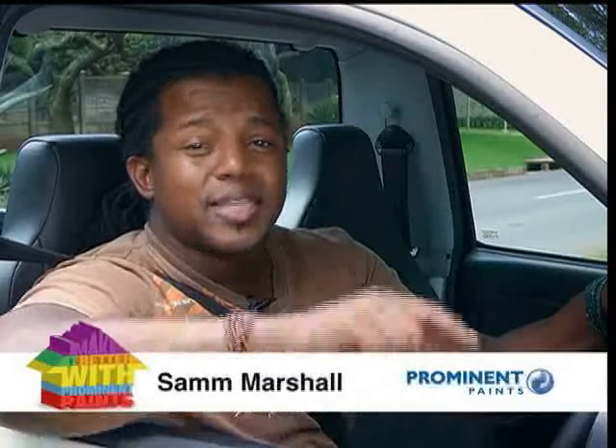Hi again and welcome to Make It Better with Prominent Paints. I'm Sam Marshall and today we're in Florida Park at the home of Warren Swartz. Warren's got a problem with the exterior walls of his home. Let's go in and see how we can make it better.